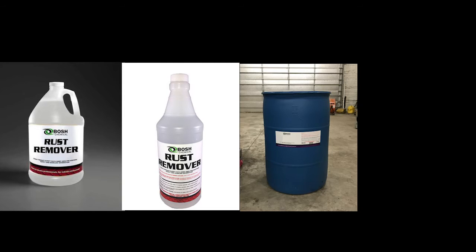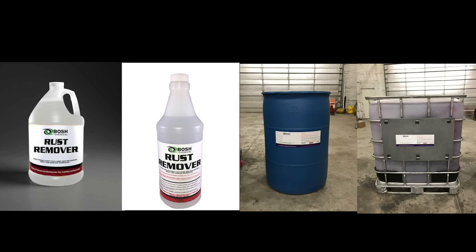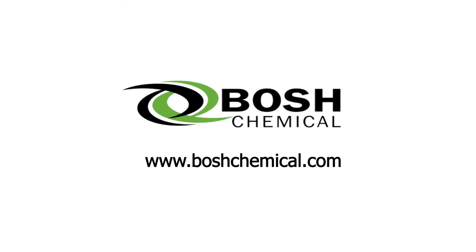If you like what you saw, this product is available in one gallon, quart, 55 gallon drum, and 275 gallon tote. Thanks from all of us at Boschchemical.com.